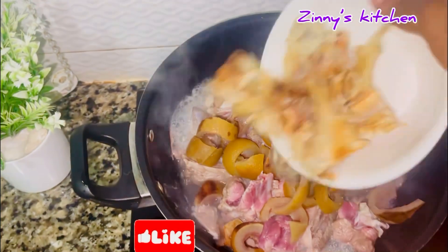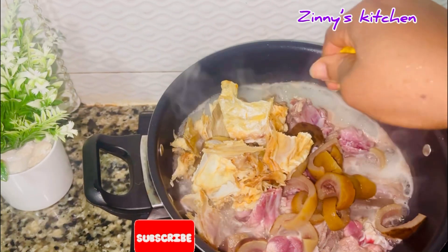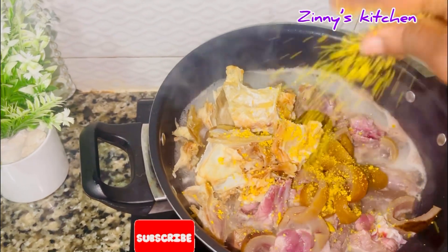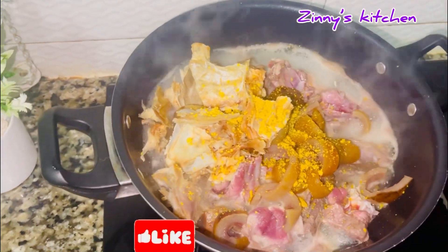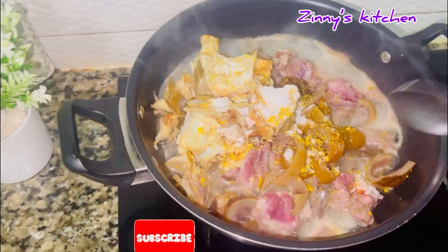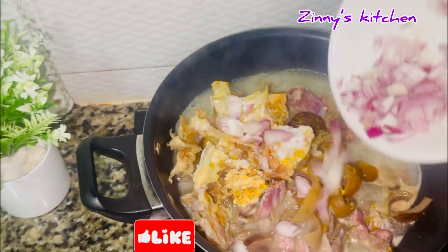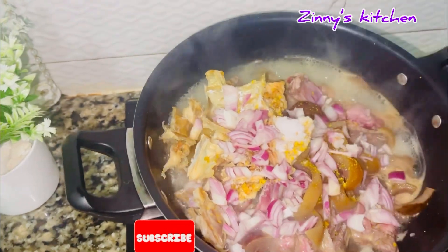I added my stock fish and seasoned the proteins with stock cubes and salt. For clarity, another name for ponmo is cow skin, so don't get confused. Next I poured in my sliced onions to help garnish the meat.